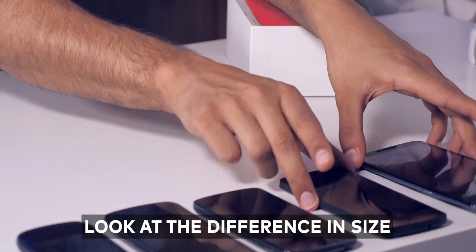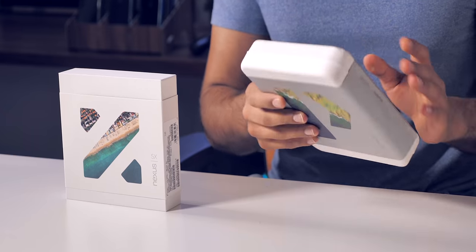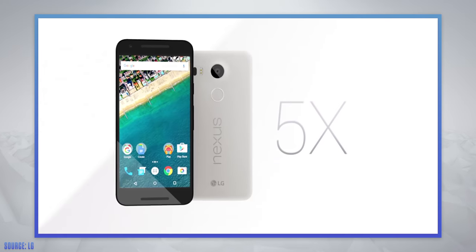Just for a quick point of reference — Nexus 5, Nexus 6 — the size difference is crazy. It was at this point when Google's strategy started shifting. 2014 was the first year where they had a two-device launch strategy, and this is something they've stuck with ever since. Because of their past success with LG, Google tapped into them again for their lower-cost Nexus 5X.